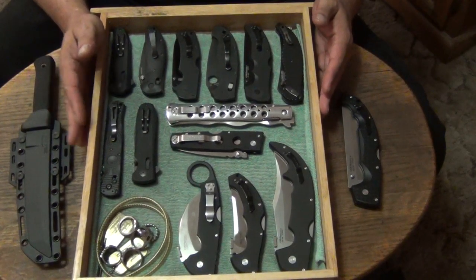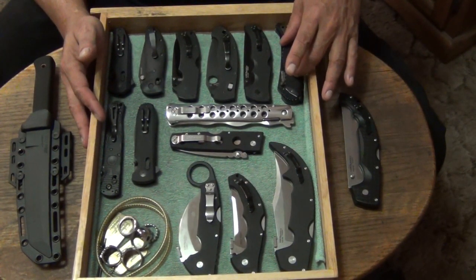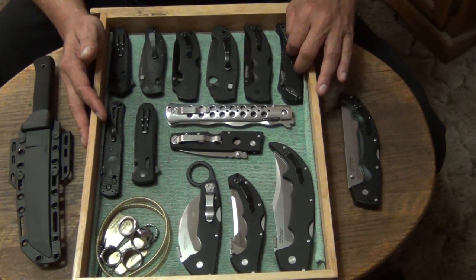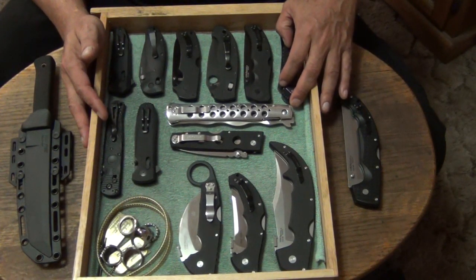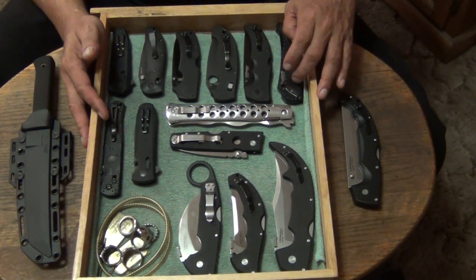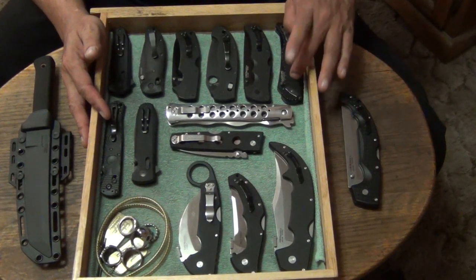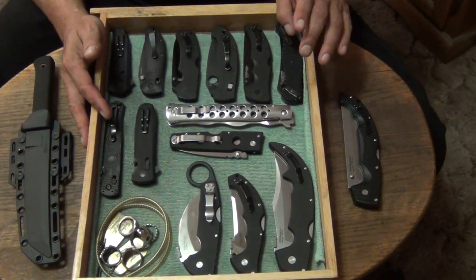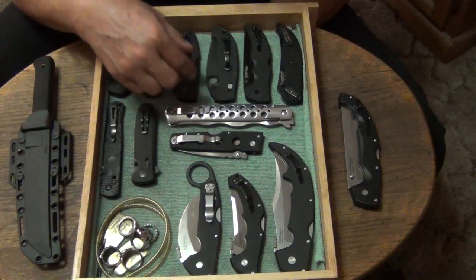Some knives came out that I really do like — like the Clever Girl. I didn't find out about it until this year. And the Seismic — the Flavio Akuma knives. I absolutely love them. The CRKT — I haven't carried a CRKT since like the M16, back in the days when I used to carry liner locks. I haven't carried a CRKT in over 10 years. This is the first one I've bought in a long time. I absolutely love the Clever Girl and the Seismic. I've got like 6 or 7 of them now.